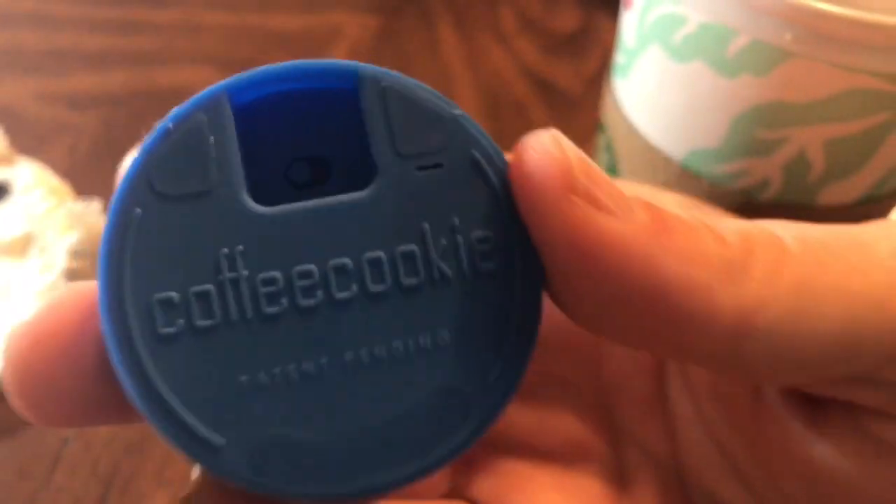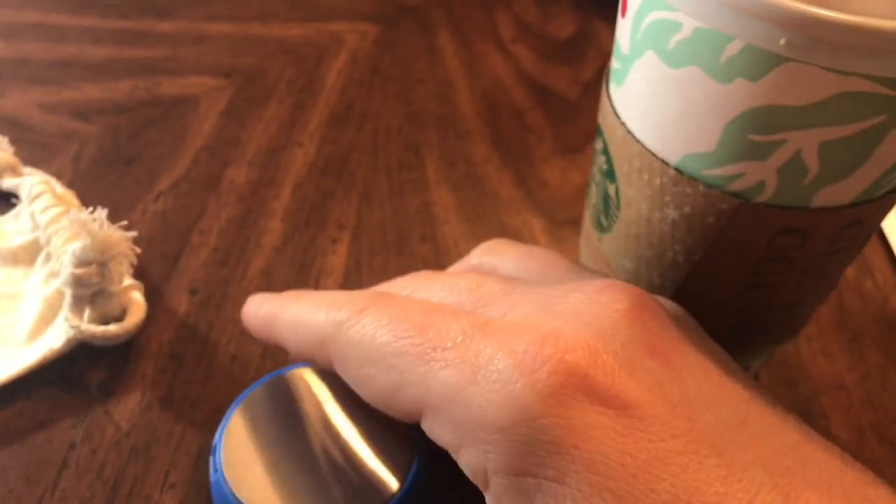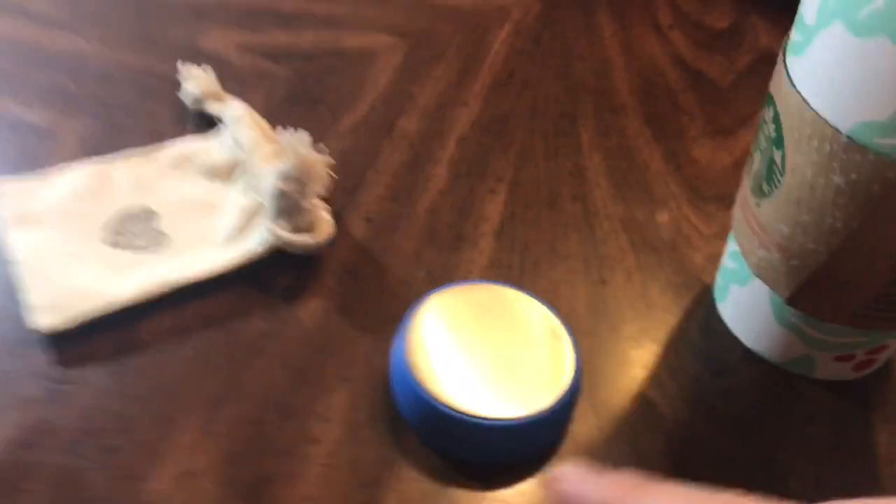So here we go. I have my cup of coffee — I actually just made some in my Keurig and I'm using a Starbucks cup. There's a switch on the bottom of this and you switch it on, and you'll be seeing that in my video coming on too.